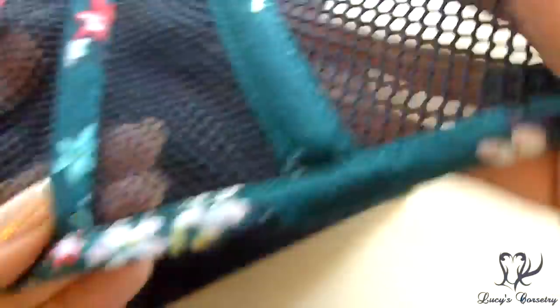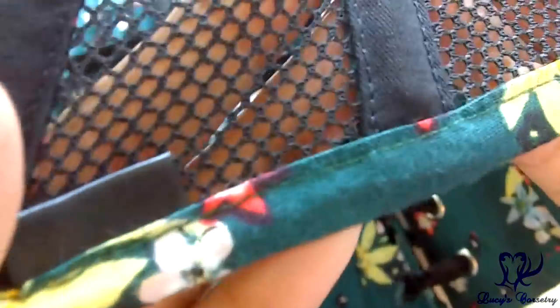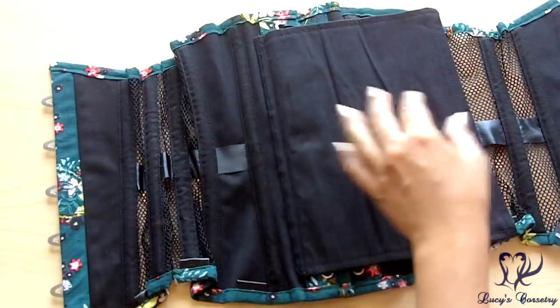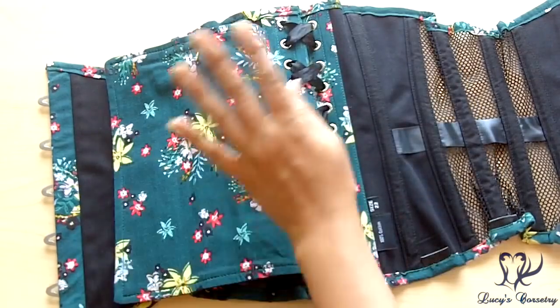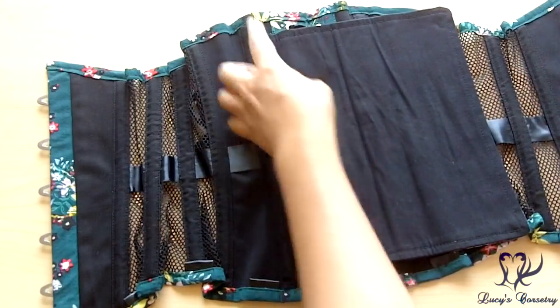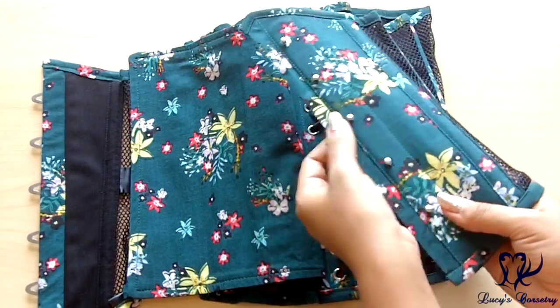The binding is made from bias strips of the same printed cotton, machine-stitched on both the outside and inside — there is one small spot where they missed, but otherwise the topstitching is quite tidy. There are six garter tabs, three on each side. The modesty panel is very wide — just over seven inches, not including seam allowance — so it would cover a gap of a little more than five inches. It is unstiffened, with no bones, finished in the printed cotton on the outside and twill on the inside, and stitched down on one side, though it can be removed easily with a seam ripper if you prefer more airflow.